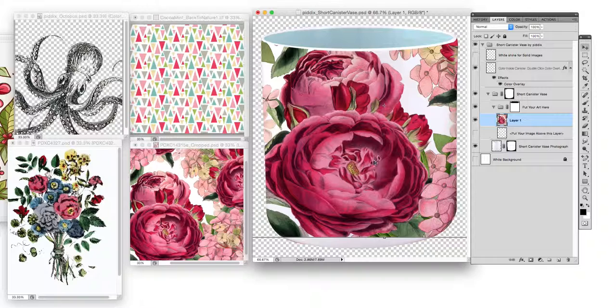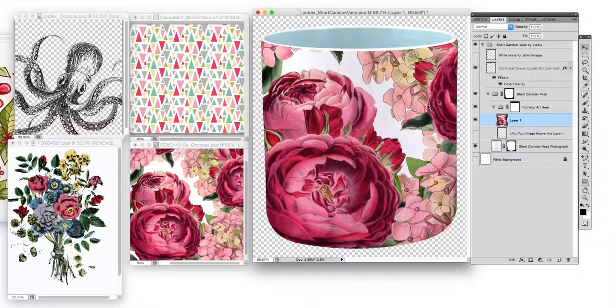Let's try another one — let's try these roses. Again, you just have to move it around. You can shrink it or make it bigger if you'd like.